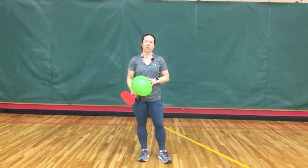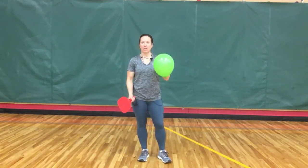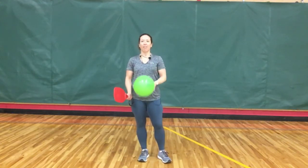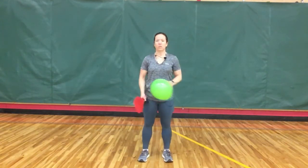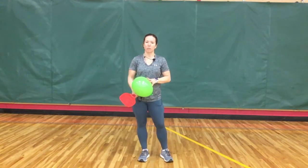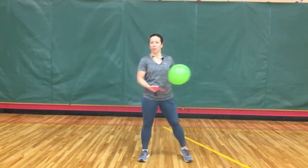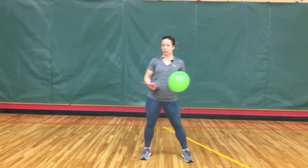When you're striking a moving object, you first need to make sure that you're keeping your eyes on your balloon. That's the part that's moving, so you have to be able to track where it's going so that you can hit it with your paddle, and maybe you're going to need to move your feet while you're doing that as well.